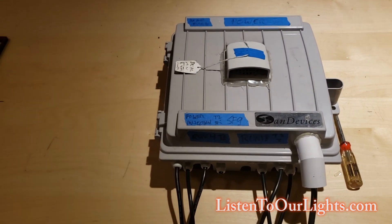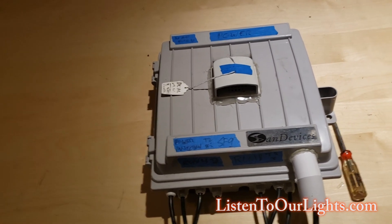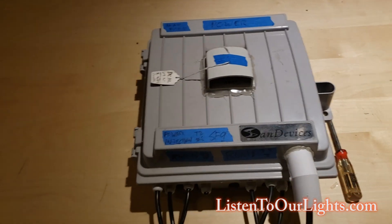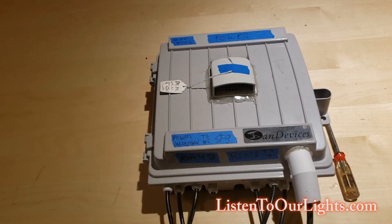This one's actually kind of special because this is the enclosure that housed my very first pixel controller, which was a SAN Devices controller. That controller has been yanked out a long time ago.